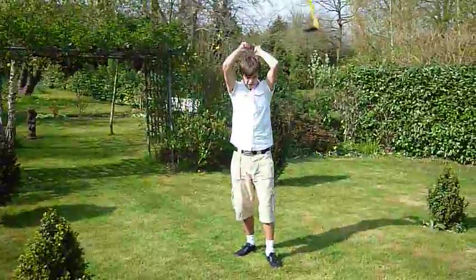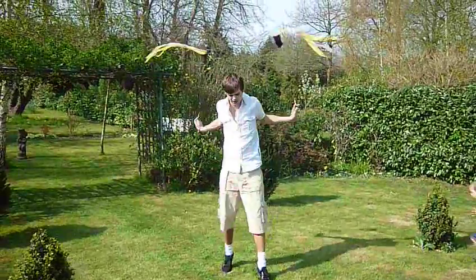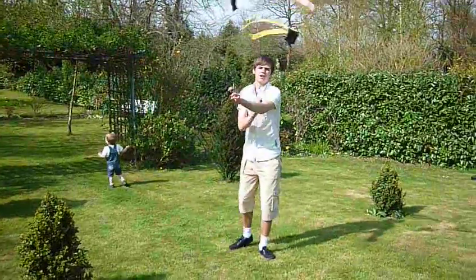And then behind the back butterfly. And then a butterfly variation. And then up. Jay.